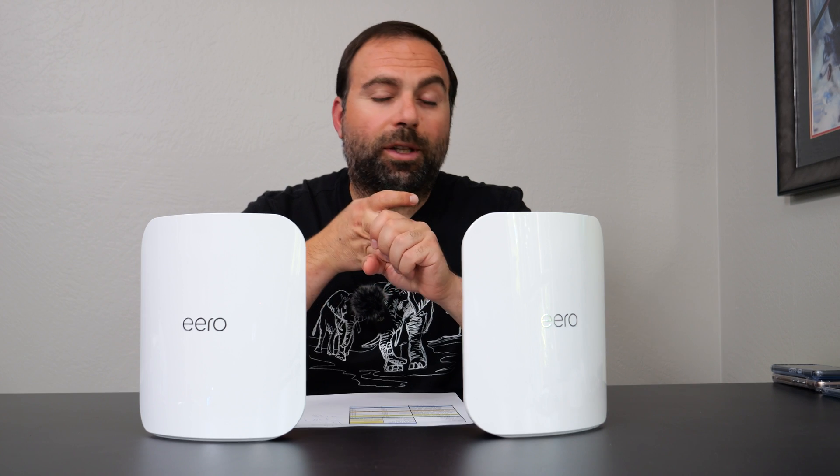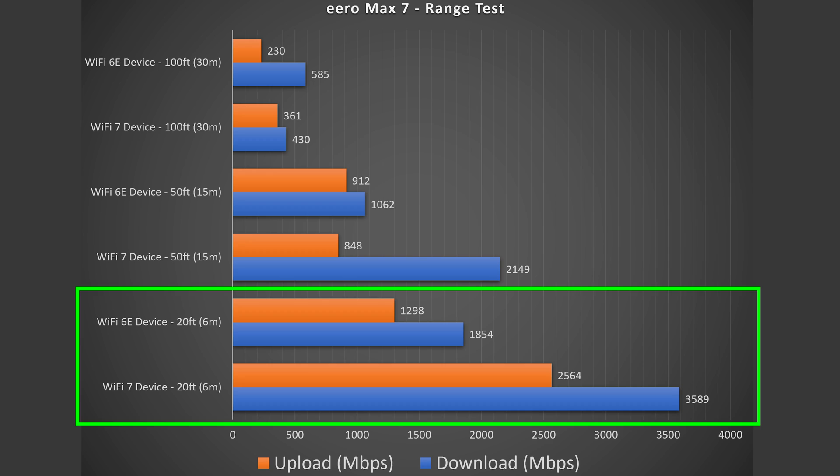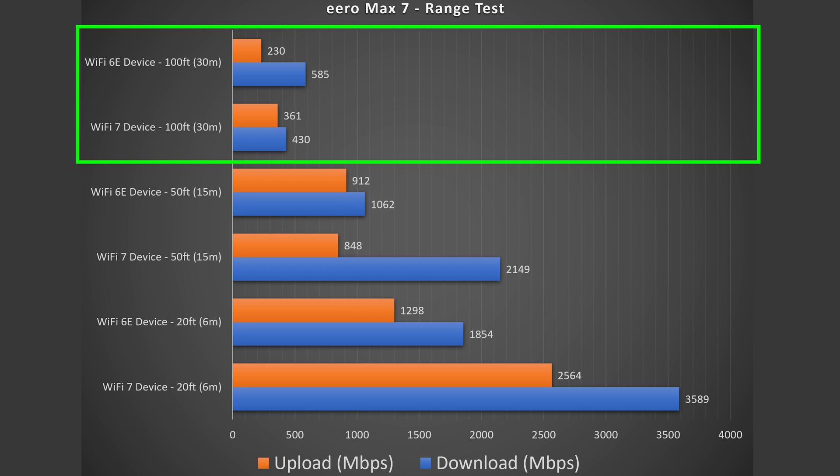Next, we get into range tests. Range will vary vastly by location — being between floors, having thick walls, or being in a building with a lot of other routers around can all negatively impact your range. My range tests are capped to 100 feet, not because this can't go past 100 feet — it definitely can in my scenario — but because I want a simplified approach. At 20 feet inside, there was hardly a drop for both Wi-Fi 7 and Wi-Fi 6E. At 50 feet outside, incredible speeds. And even across the street at 100 feet, while there was a more significant drop, it's still very, very usable.